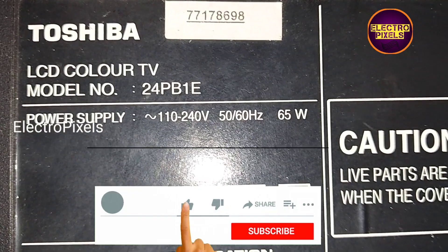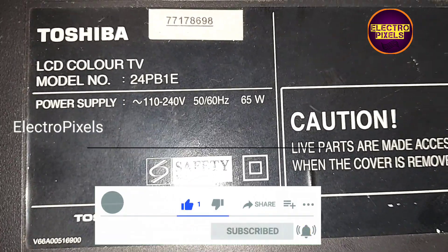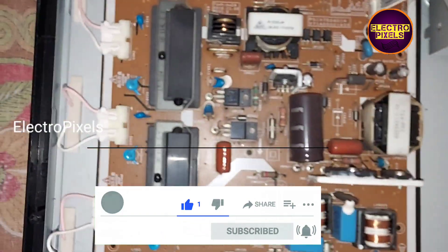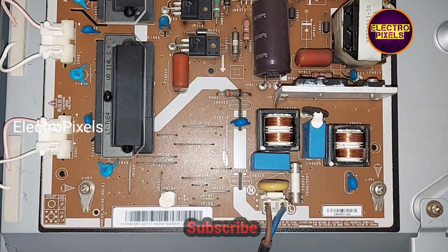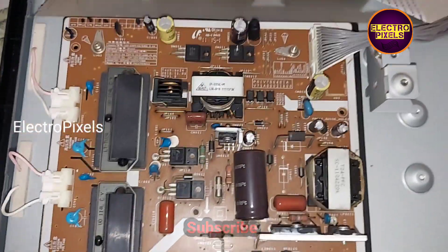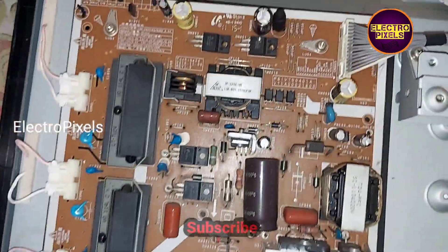This is a 24 inch Toshiba LCD TV with a no power issue. After checking the power supply board, I found that it is working properly. The problem is with the motherboard.